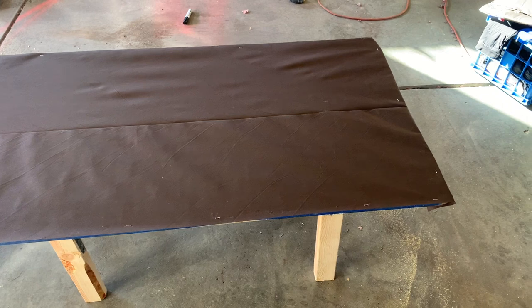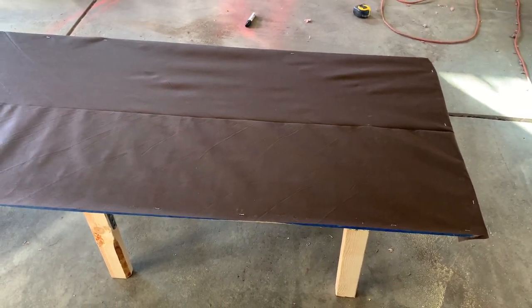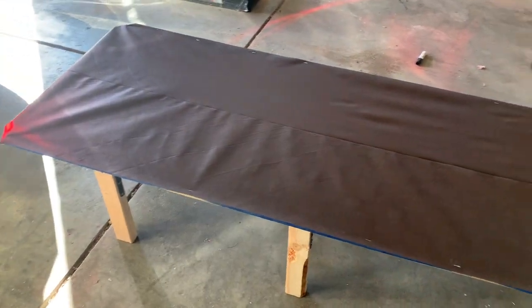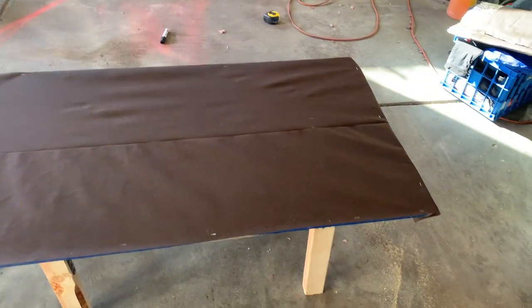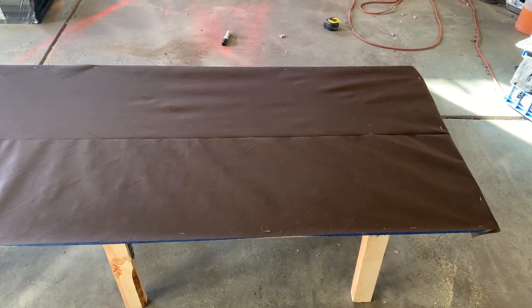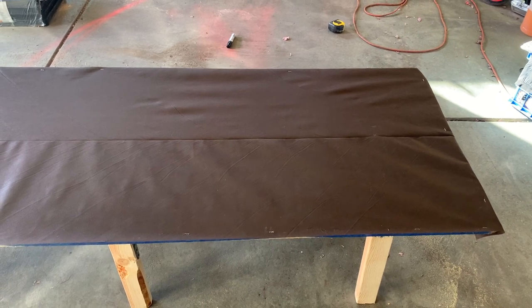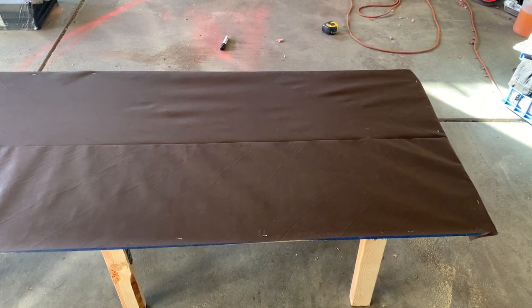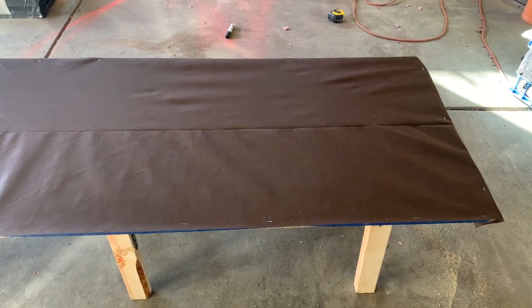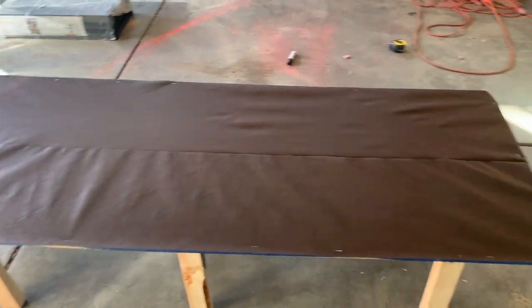What I did was take some grocery bag material - it's like a roll you get for a few bucks at Walmart. I just threw it over the top with a couple of staples. I'll never be laying directly on this anyway - there's a four-inch foam pad coming that will sit on top. It just covers the rough edges for now. It's nothing more than grocery bag material, but it works.